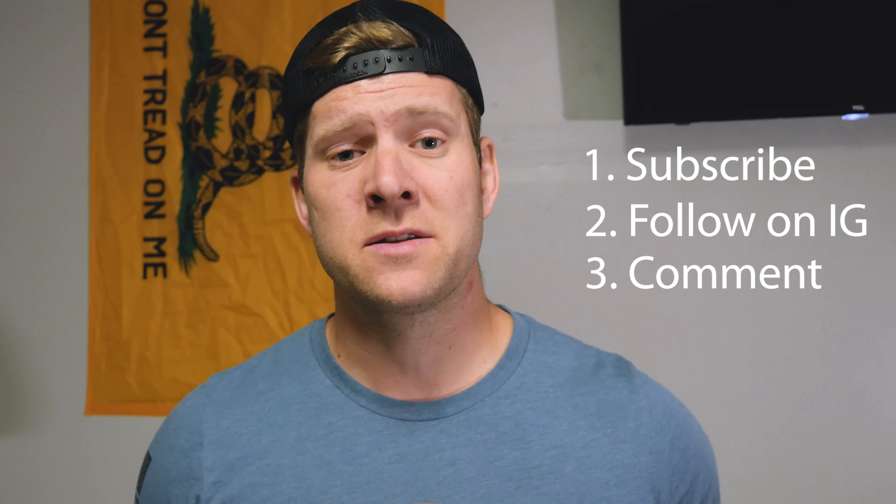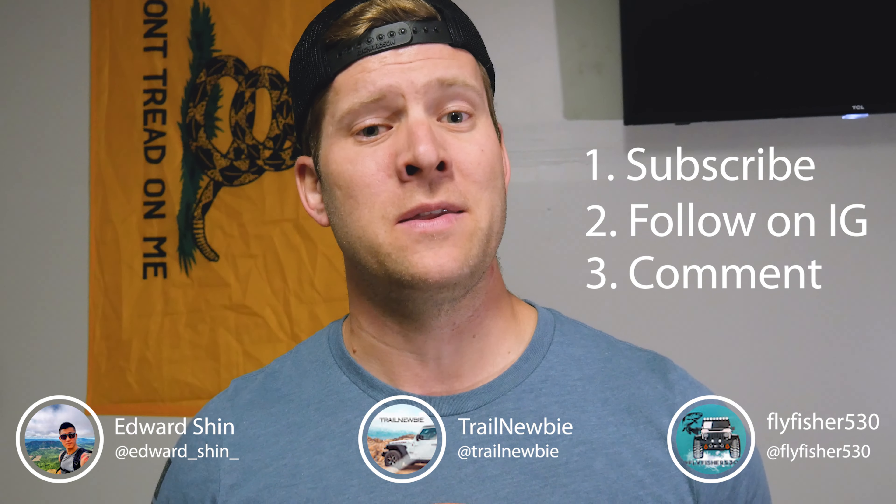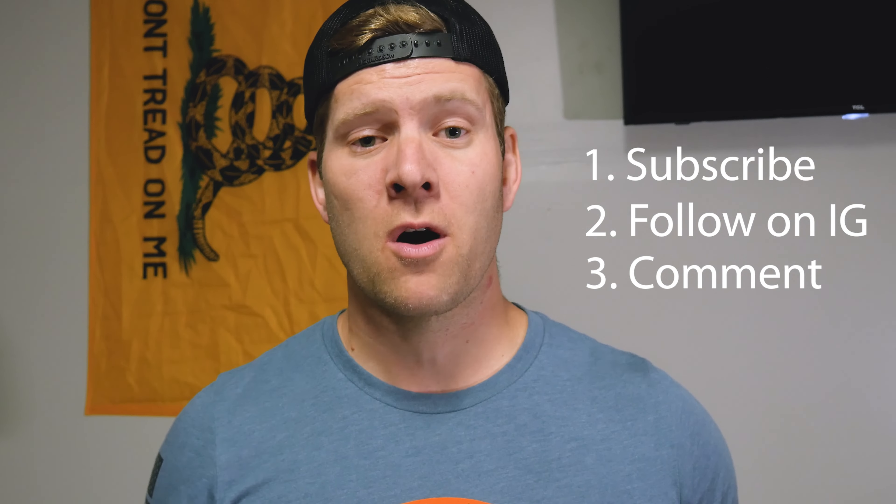I'll draw the winner the weekend of November 18th when I'm out on a multi-day trip in the Eastern Sierra in the snow with Trail Newbie, Fly Fisher 530, and Ed Shin. I'll use a phone app, put all your names on a list, and let one of them pick a random winner. As long as you're within the continental United States I'll send a brand new panel to you. Also — I made a bet with Trail Newbie 9–10 months ago that if I hit 2,000 subscribers by Halloween he'd have to dress up as me, so let's make that happen. He's also at 995 subscribers so go give him a couple clicks to get him over 1,000. Anyway, if you have any questions or feedback please leave them below — and hopefully by the next time I talk to you guys we're over 2,000. Thank you and peace.